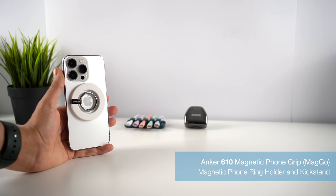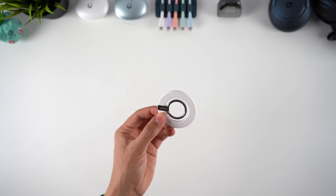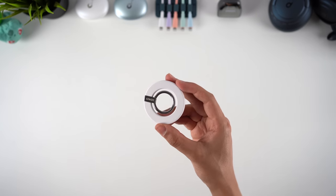The fifth entry is number 610, the magnetic phone grip. This is actually the only entry that doesn't charge your phone — instead, this device is used to help you grip your phone, or can transform into a kickstand.